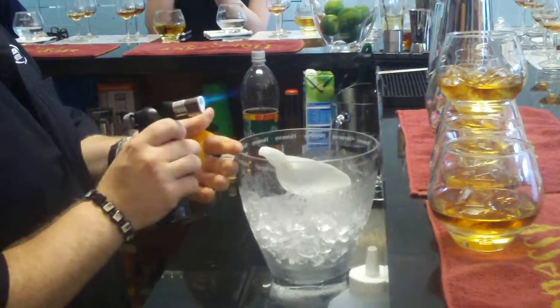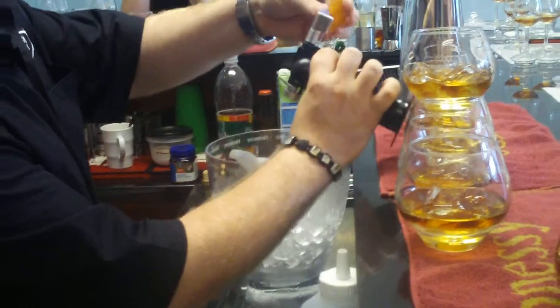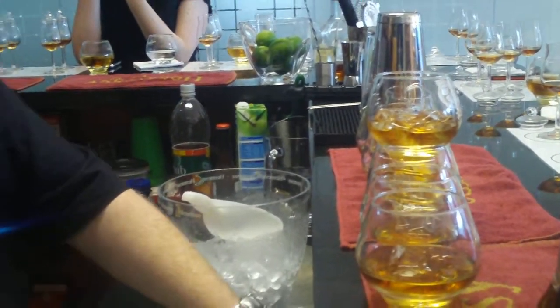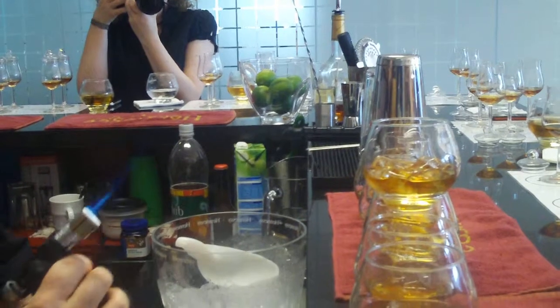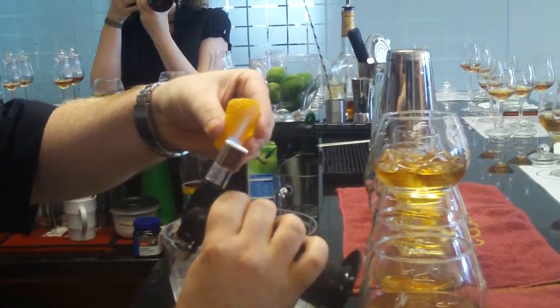What we're doing here is — orange flame is actually flammable. So the zest, as you can probably see, is starting to burn out as you heat the orange and squeeze.